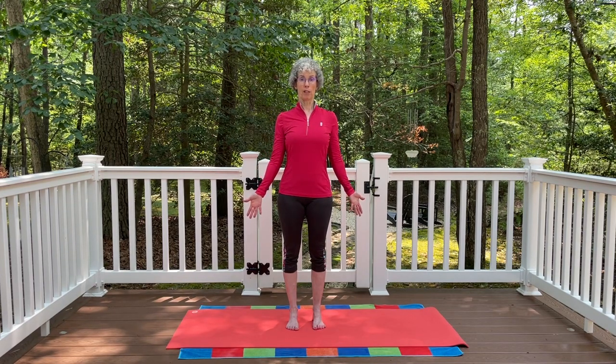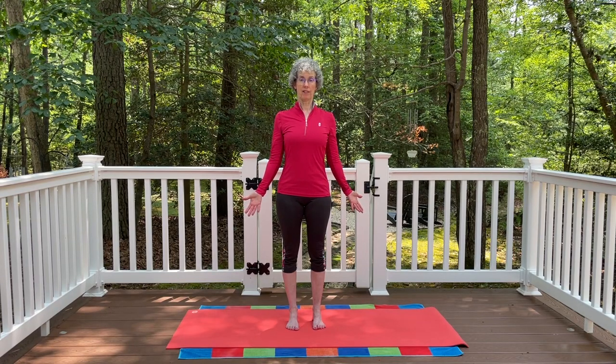Let the arms rest down by your side. You can turn the palms a little forward — it helps to open up across the collarbones. Find your breath here, inhaling and exhaling through the nose. Full inhale.